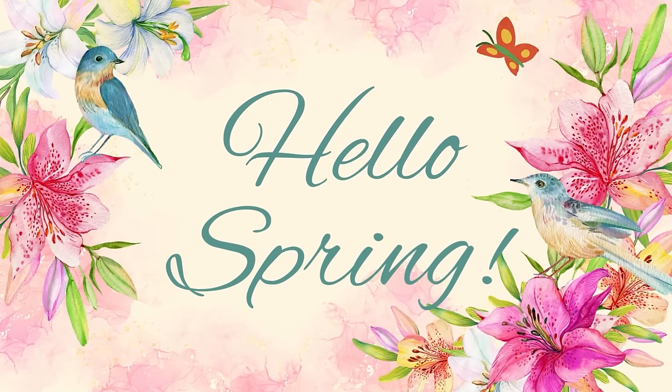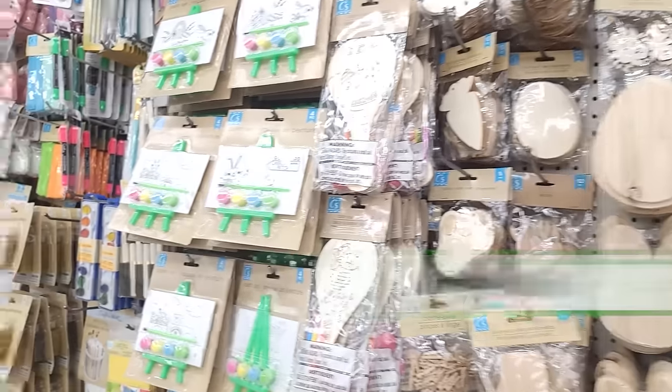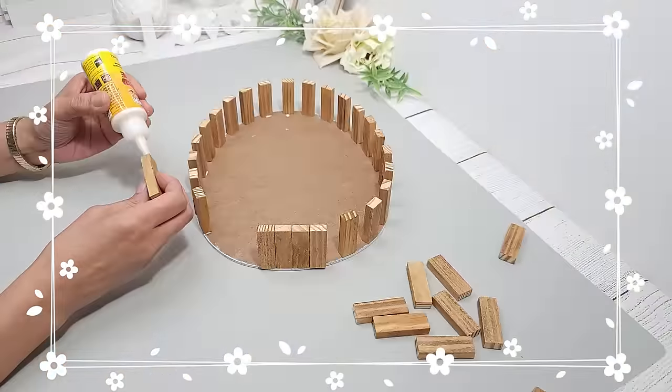Hey everyone! On today's video I'll be sharing 15 spring Dollar Tree DIYs that I've done. These projects are some of my personal favorites so I hope they bring some fun spring inspiration to your home.